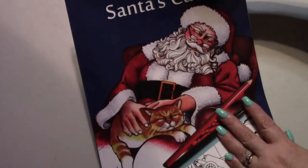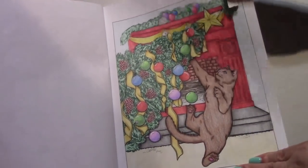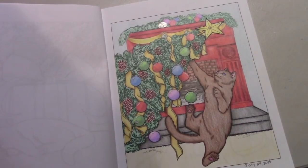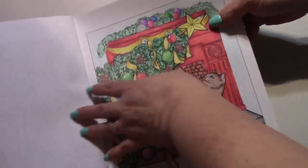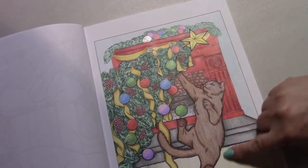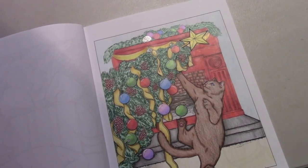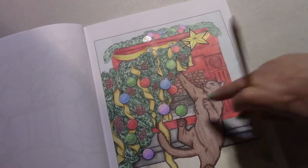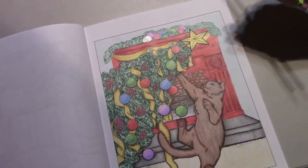For another hashtag Christmas in July 2018, I finished Santa's Cats by Jason Hamilton. I used Sergeant Art Supremes and a little bit of gel pen. It looked like an ornament — one of those snowballs — so I used a clear glitter gel pen. I liked the pencils on here and also used a little bit of Posca pen on the bulbs.